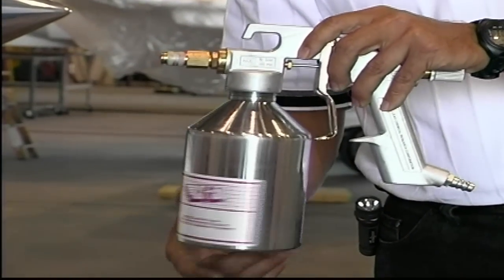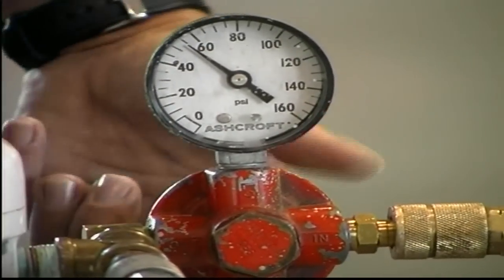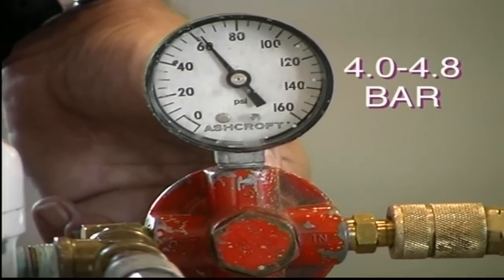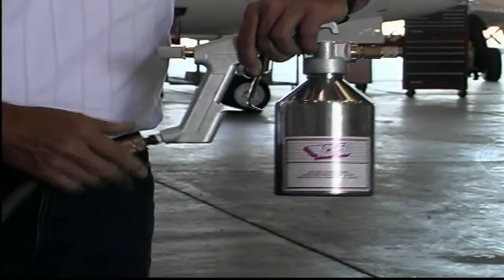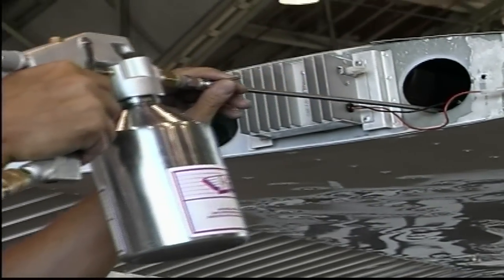Using a clean, dry air supply, adjust the air pressure setting on your air supply hose to between 60 and 70 PSI, or between 4 and 4.8 bar. Connect the air supply line to the quick disconnect on the base of the spray gun and you're now ready to treat the aircraft.